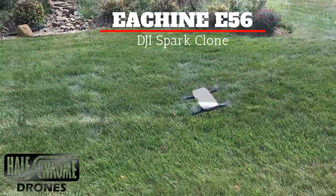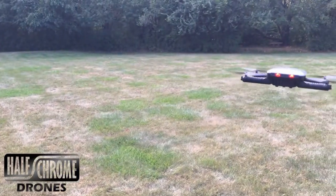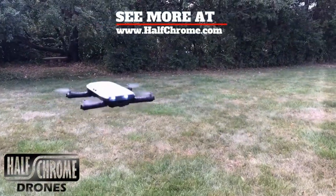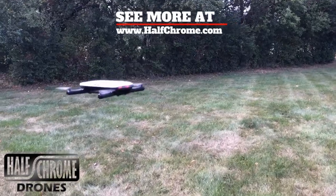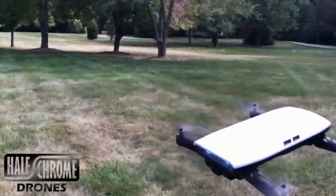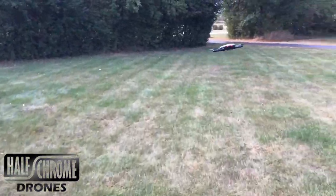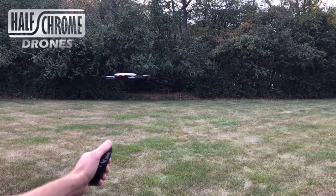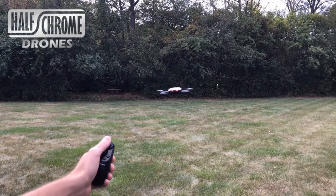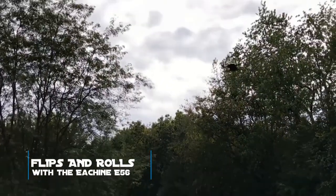First up, we've got the Eachine E56. Yes, it looks like a DJI Spark, but that's really where the comparison ends. The Spark is an awesome machine with a great camera, GPS, and all sorts of features. This is a selfie drone under $50. It's got altitude hold, folds up, is really portable, and it's fun to fly — but it certainly isn't at all like the Spark. It has some unique features, including how you pilot it. You can use your smartphone or the included remote. This remote looks different than pretty much any other drone remote we've seen — it only has one stick, one joystick. You hold it, tilt it back and forth, and the drone responds in the direction you want. The stick controls throttle and yaw. It's got buttons for headless mode and things like that. It does take pictures, does flips — it's a lot of fun.